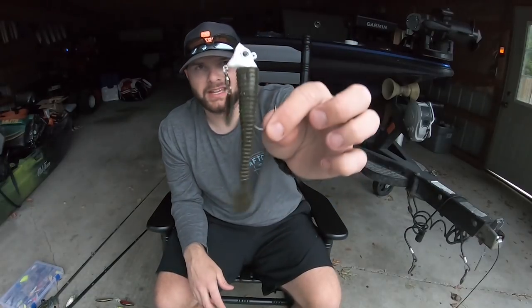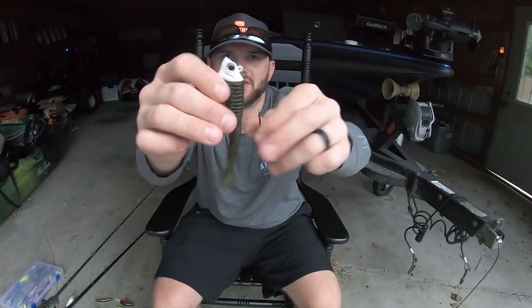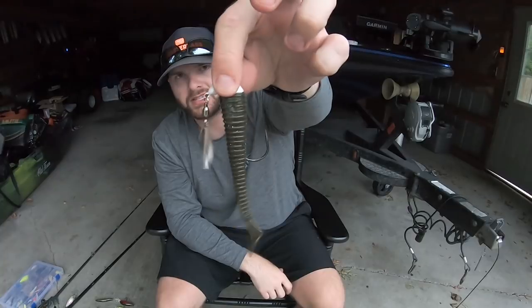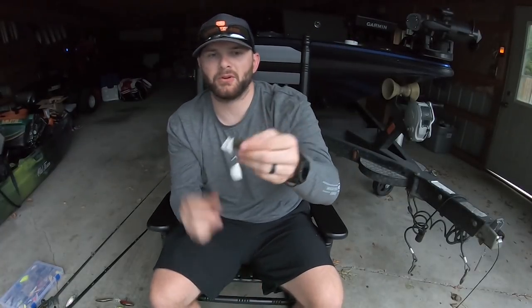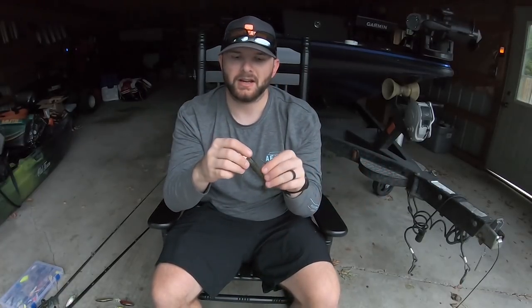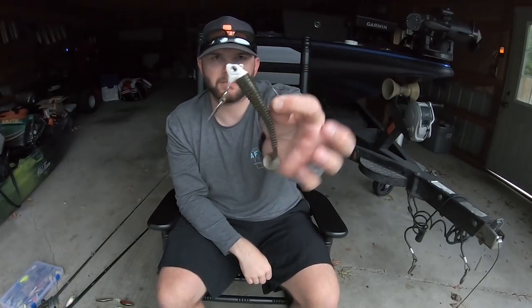The other hook I like is the Spin Tricks hook — my favorite underspin hook. The reason is there's no arm to flex; your blade is fixed to a piece of lead under the head and it keeps it keeled out really well. It also has a screw lock keeper, which I like when using swim baits. Anytime I'm picking out swim bait hooks and I have the opportunity to get the screw lock, that's what I'm going to go with. It's also a really stout hook.